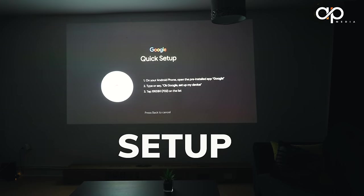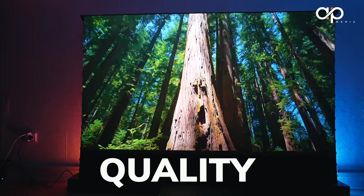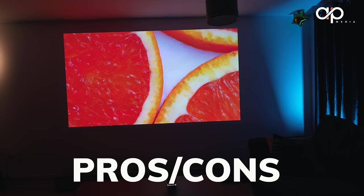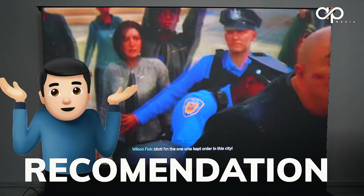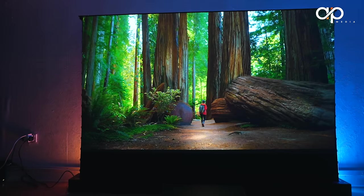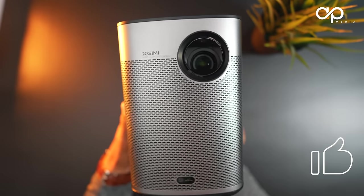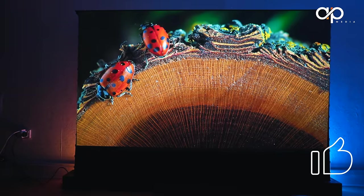We'll cover unboxing and first impressions, quick setup, picture quality and sound quality, specs and versatility, advantages and disadvantages, and finally who this projector is for. A massive thank you to XGIMI for gifting this, and as always all opinions are 100% my own.